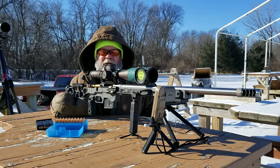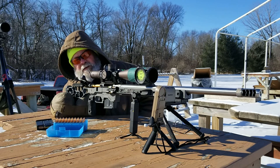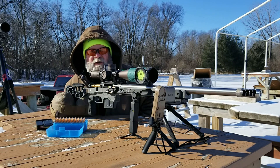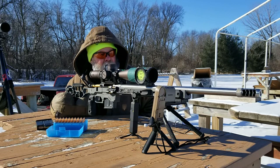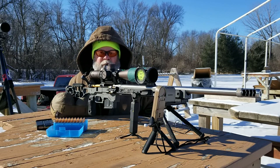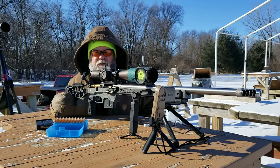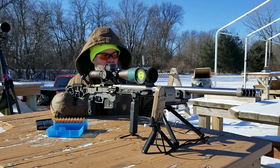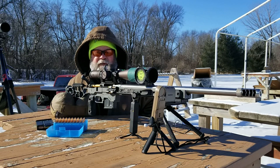I'm out here at the Dakota County Gun Club at the 300-yard line this afternoon. It's a whopping 10 degrees according to the thermometer, but that's because the sun's on it — it's probably really about 7 degrees. This is the perfect day to be out here because the match I'm shooting this Sunday is supposed to mimic these conditions, so by early afternoon these are the temperatures we'll be shooting in.